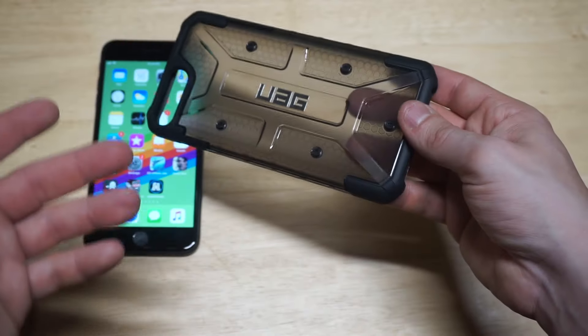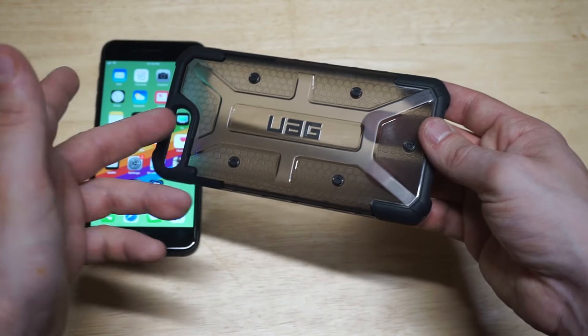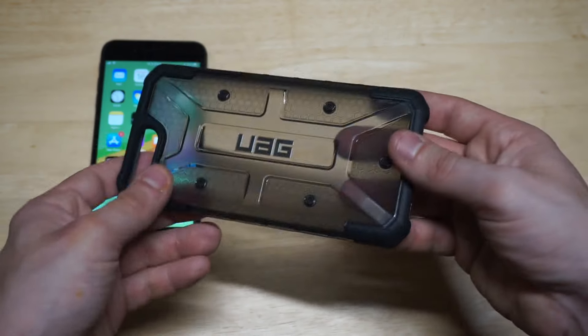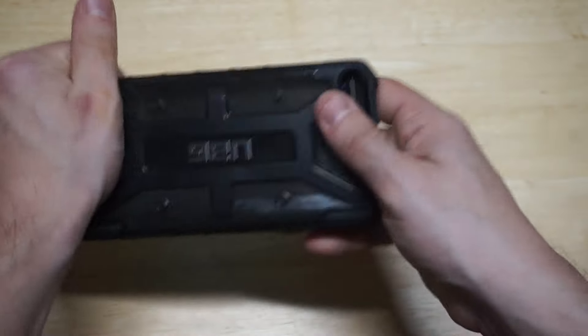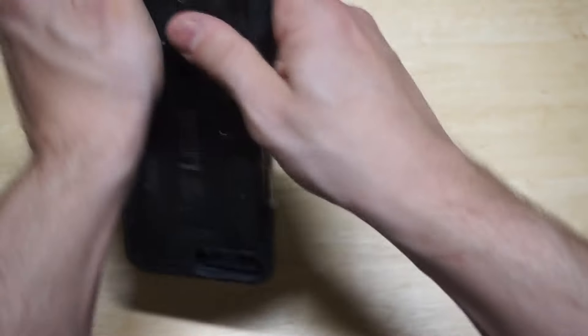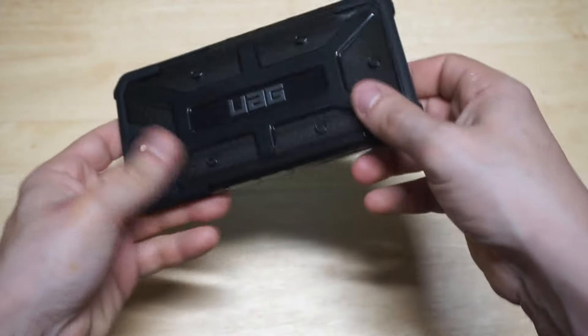Another thing I really like about this is that you still get a clear back, so you should be able to still see the Apple logo when you have this case on, which is pretty cool. Also, this case has no issues with wireless charging — that can sometimes be a question people have. Popping this thing on took a little work.